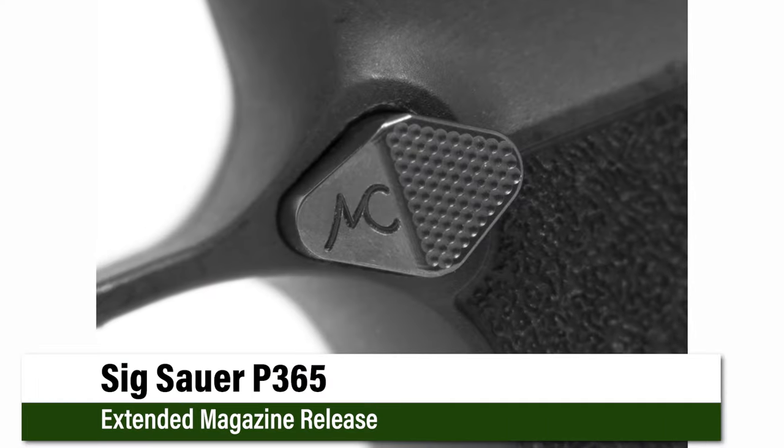Hey, I'm MCarbo Brotherhood. We're back with another P365 product. In this case, it's an extended mag release.